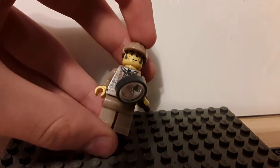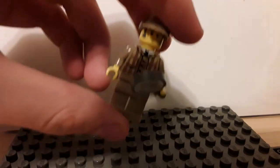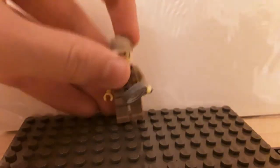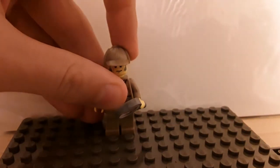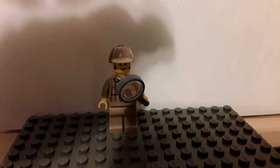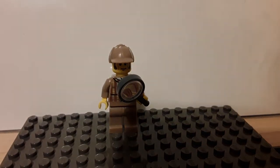Pretty good printed face with sideburns and everything, nice printing on the torso. No back printing unfortunately, and no printing on the legs, because that was not very common back then. And of course he has a magnifying glass to sniff out clues. Now let's modify him — be back in a minute.